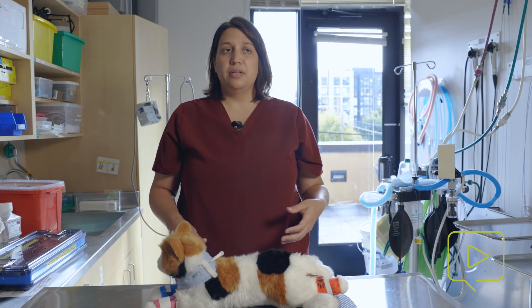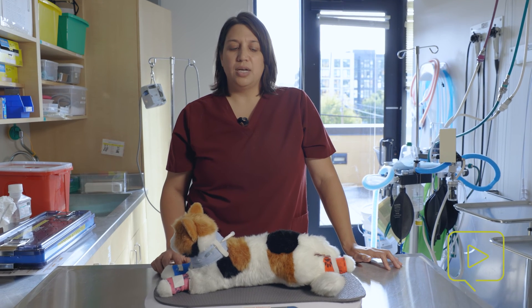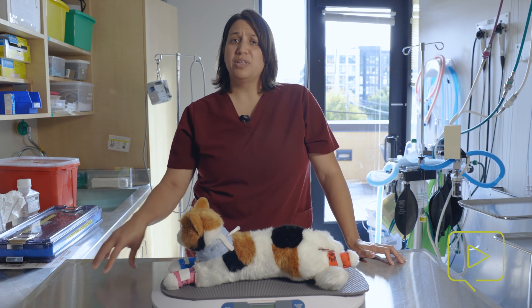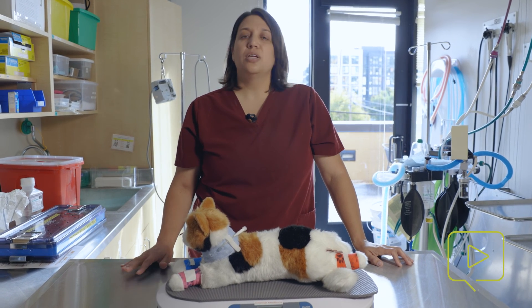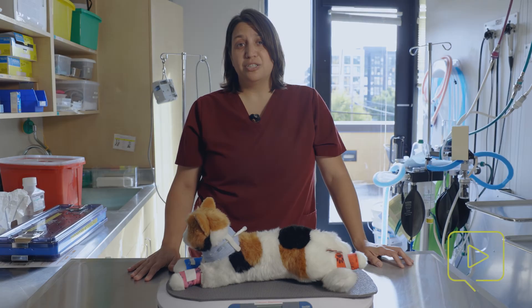If you take those few precautions — making sure the surface is flat, that the animal is in the center of the scale, and that you're tearing it — you should be able to get successful weights. It is really important that accurate weights are being taken on our patients. In the times of technology, one weight becomes the dose of many medications when we're using electronic software. I put a weight in and it calculates all the doses of the medications, but that one weight, if it's wrong, can be really detrimental to the care of the patient. So make sure that you're giving this the attention it deserves and you're being careful and getting accurate weights on your patients.